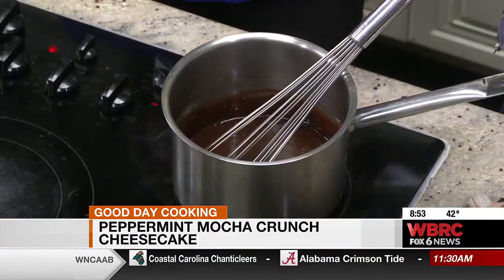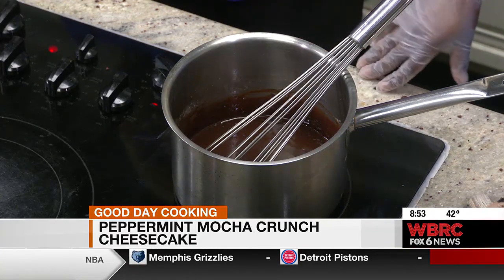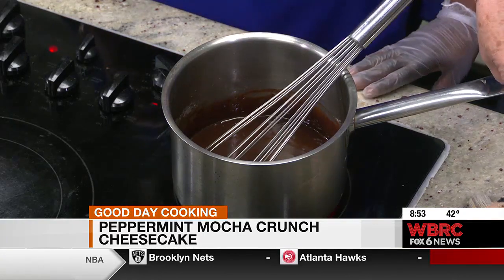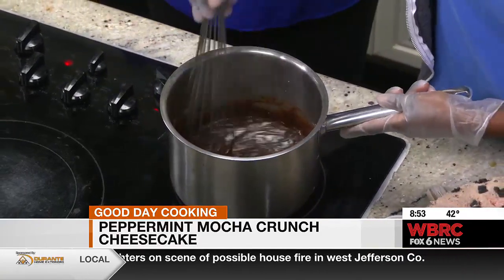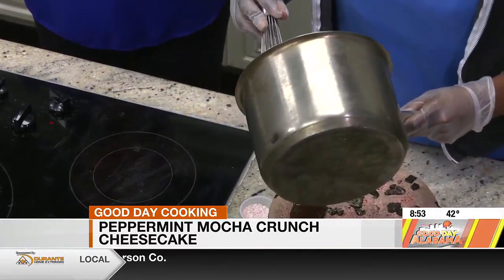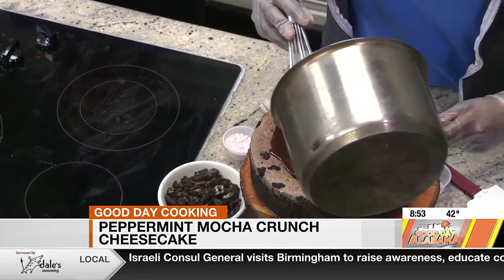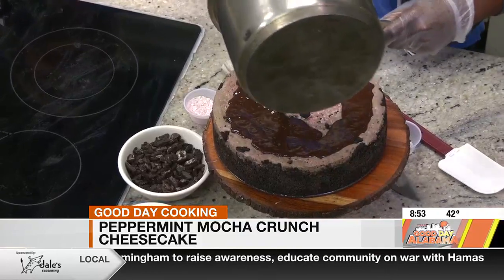You can keep it melted and use it for ice cream or any little dessert if you just love chocolate — you can't go wrong. Once you make your ganache, you'll end up pouring it on top of the cheesecake. The cheesecake itself is a chocolate cheesecake, and it's studded with some chocolate cream cookies and peppermint.